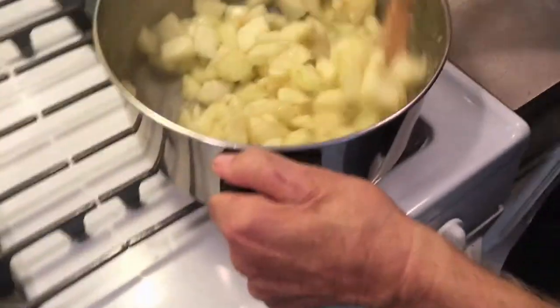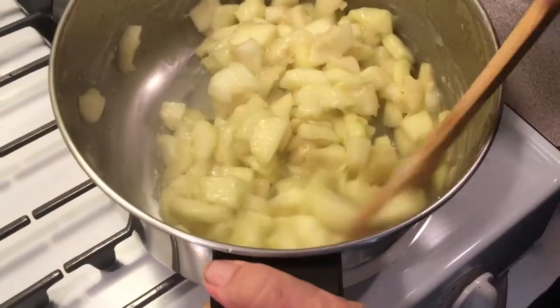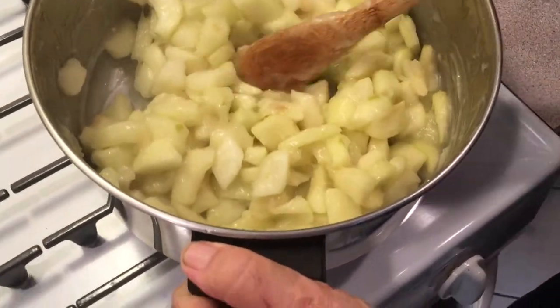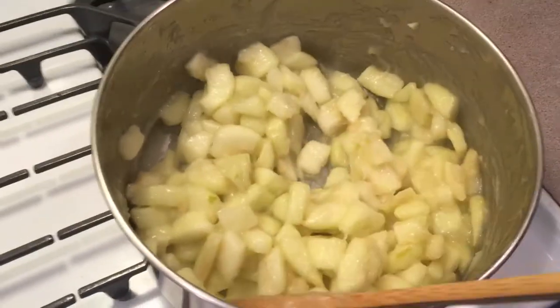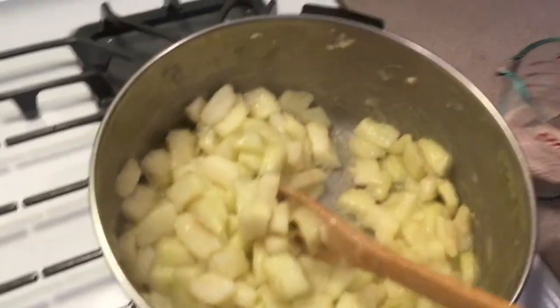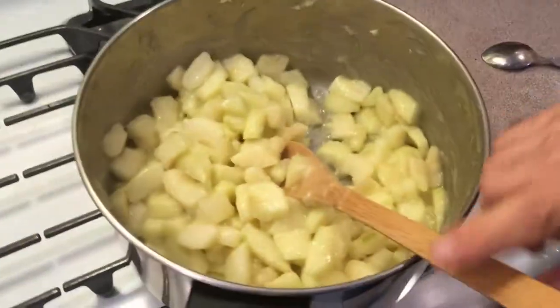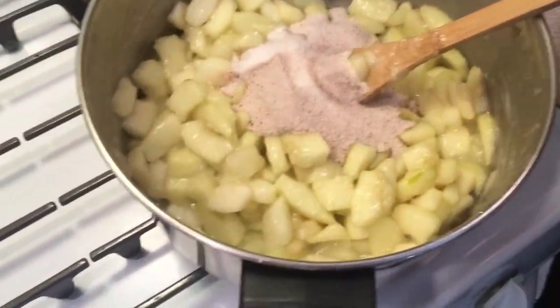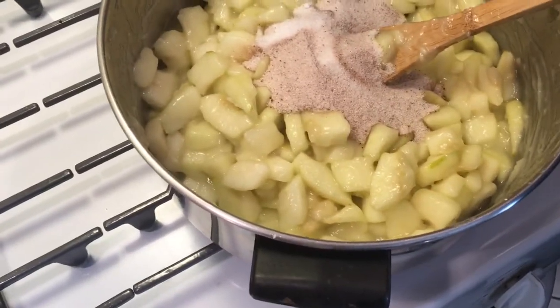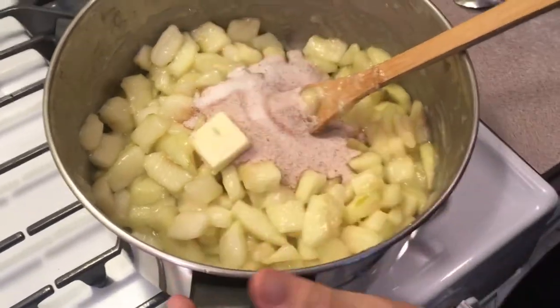It takes a couple of minutes. The syrup is kind of clear now. You shut off your stove once they've simmered and softened up a little. Now you can add the remaining ingredients: the sugar, cinnamon, nutmeg, and a little butter. Stir that around.